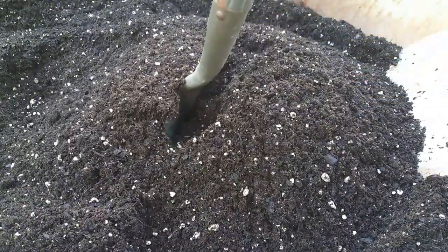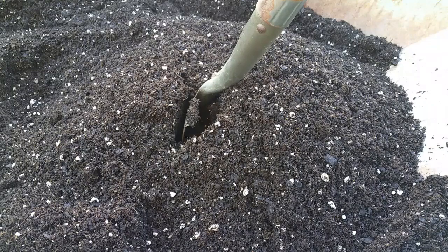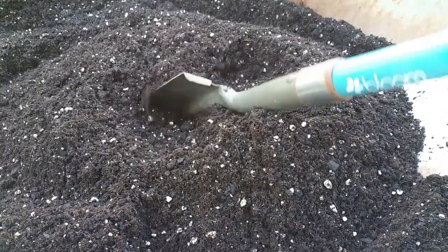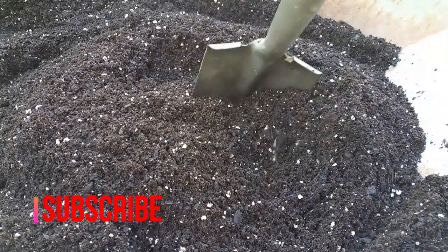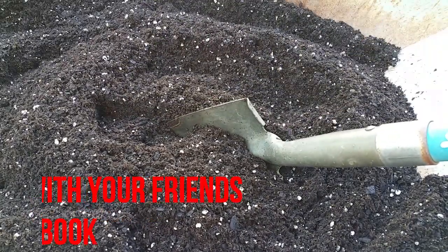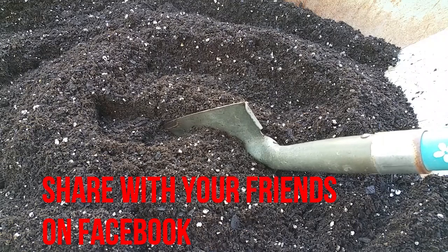Now that it's mixed, that's how you create your own recipe. For a 50-pound bag, use a one-to-one ratio: one cup of bone meal, one cup of blood meal, one cup of Epsom salt, and one cup of garden lime. To make the mix go further in your garden, fill half the container with this super soil recipe and the other half with regular topsoil, then mix them together.